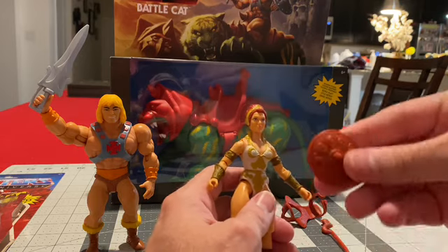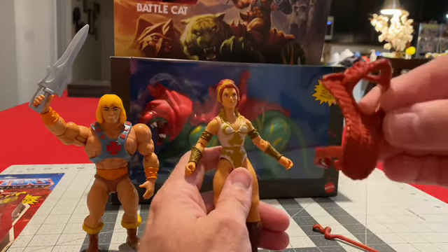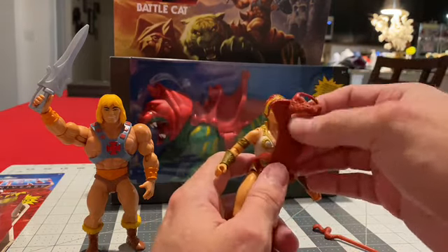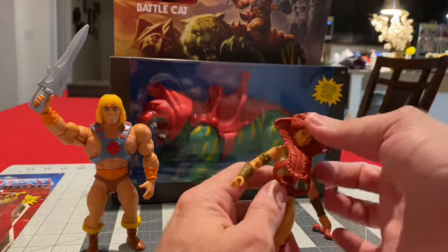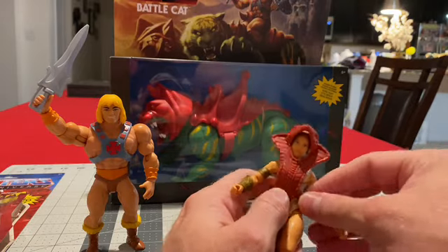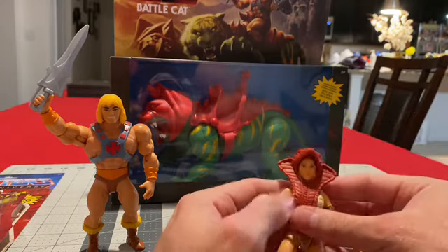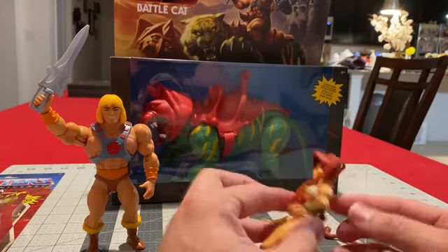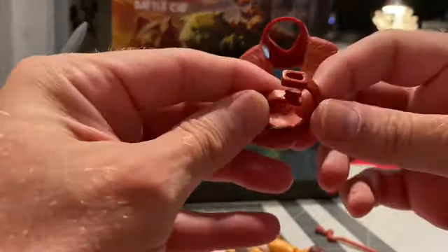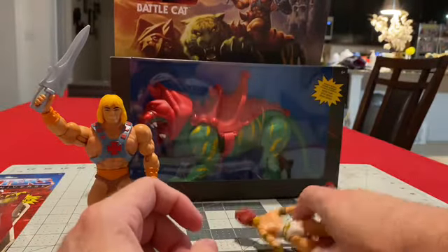She comes with her shield, her cobra staff, and then her little chest plate or gauntlet — whatever you want to call it. It doesn't want to go over her head at first, but there you go — it just clips in the back, like that.